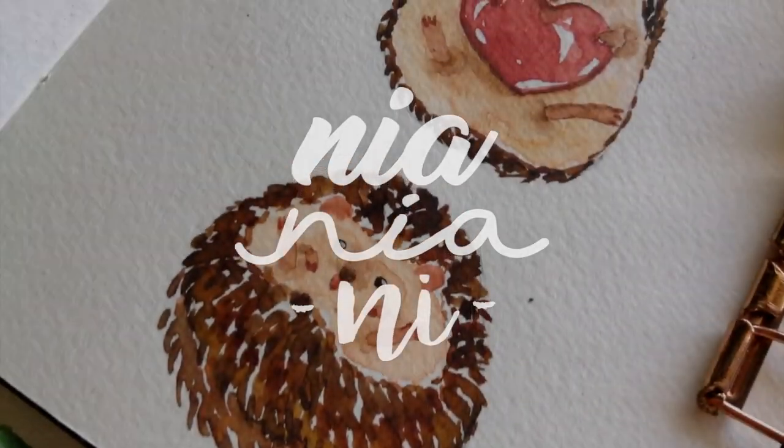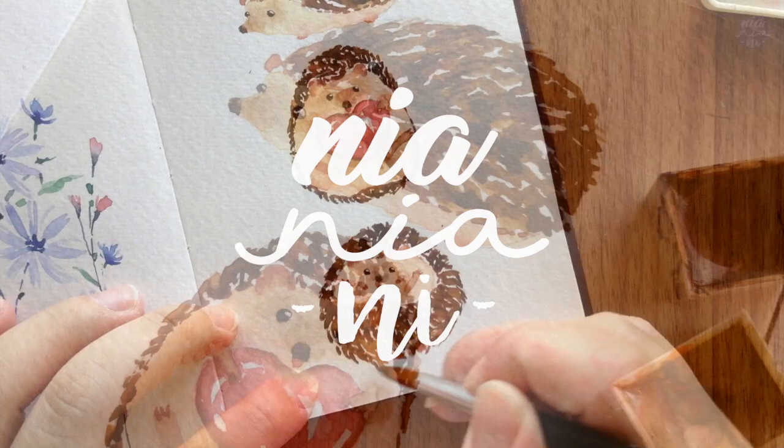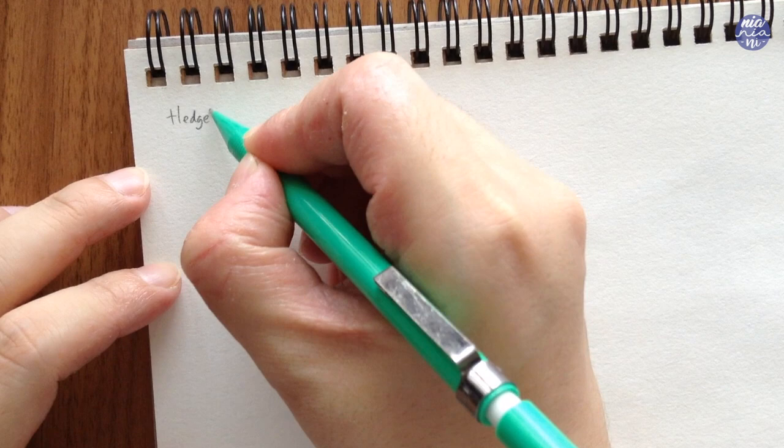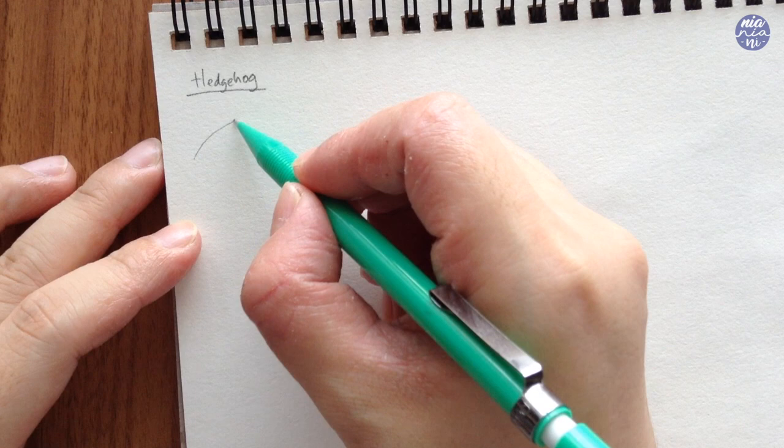Hi guys, this is Nia. Welcome back to my channel. Since I've been getting quite a bit of requests to do more animal paintings, I decided to paint a mini hedgehog today. So let's just begin by drawing it out first so we can break it down into more understandable steps. I'm going to draw them in three positions, and the first one is just a side view.